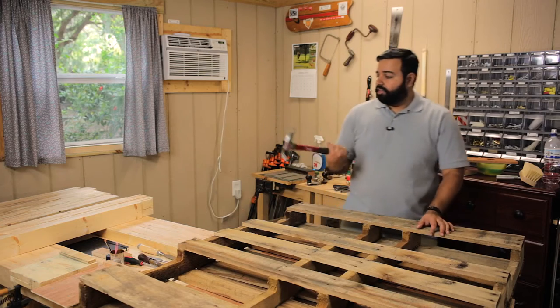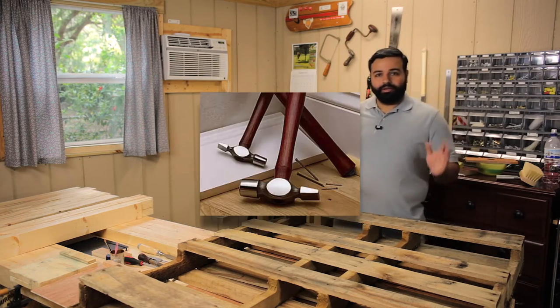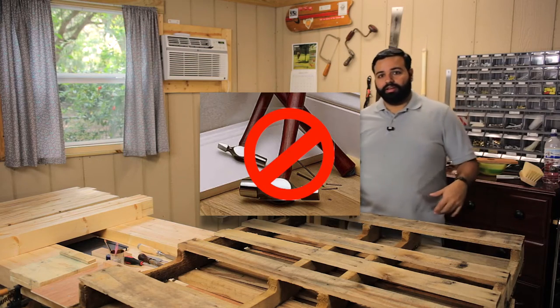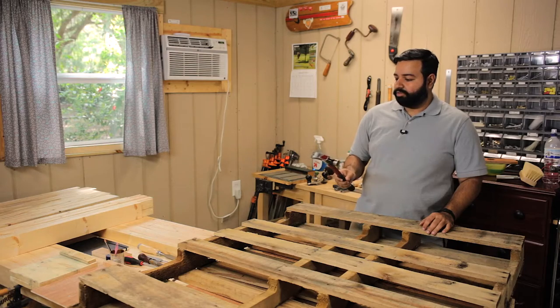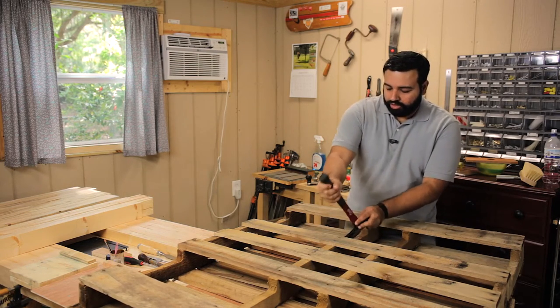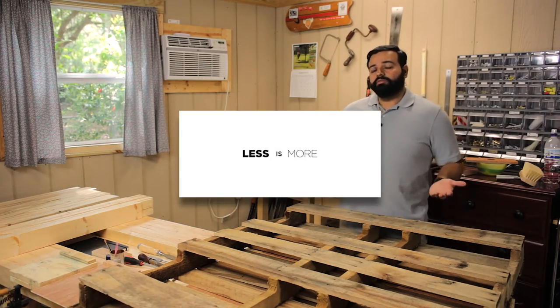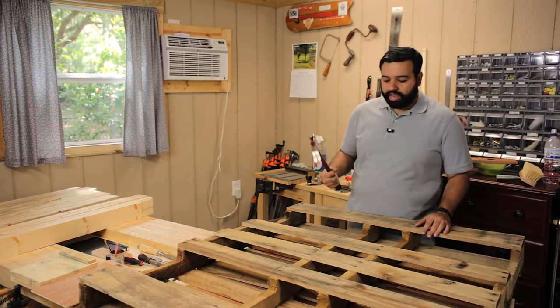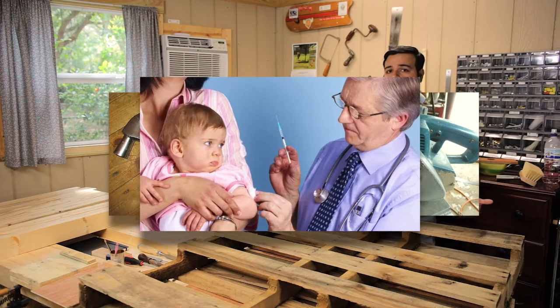All you need for this is a hammer with a claw. They sell them everywhere — there are fancy Warrington hammers, you can keep those in your fancy hand tool workshop. You just need a good old 16-ounce plum hammer to pry off these boards and get the nails off. It's a very minimalist way of doing woodworking. You just need a hammer and a sander, maybe, if you're feeling fancy.